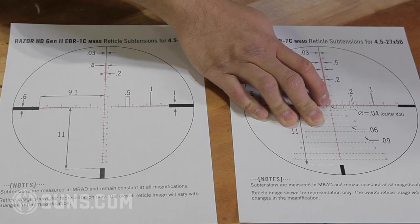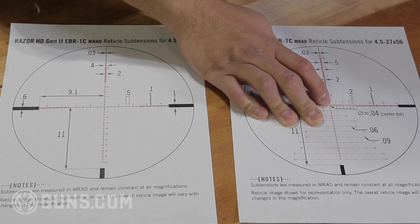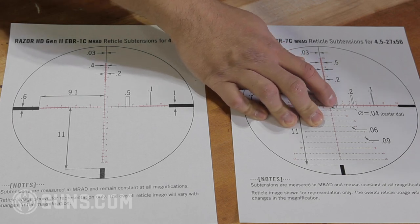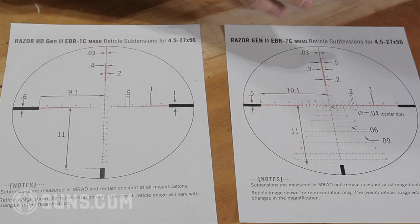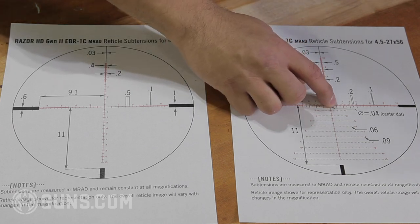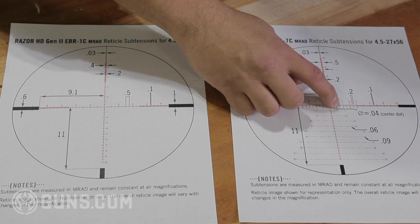The last point to consider is the orientation of where the hash marks are. On the finer reticle with 0.2-mil hash marks, the 0.2-mil marks are above the center line and the 0.5-mil hash mark is below the center line. This makes it easy to differentiate — if you want to hold 0.2, it's above; if you want 0.5, you know it's the medium-sized hash mark on the bottom. You don't have to count up 0.2, 0.4, 0.6. That reticle design can have a big influence on how fast you can acquire your hold.